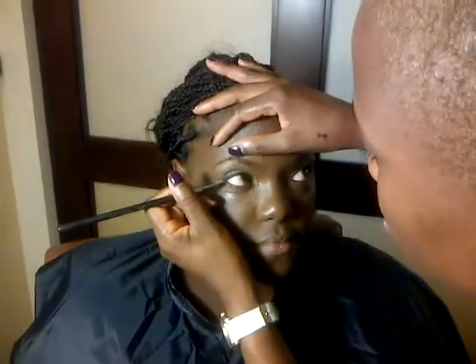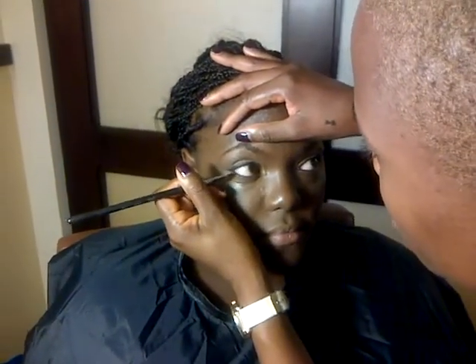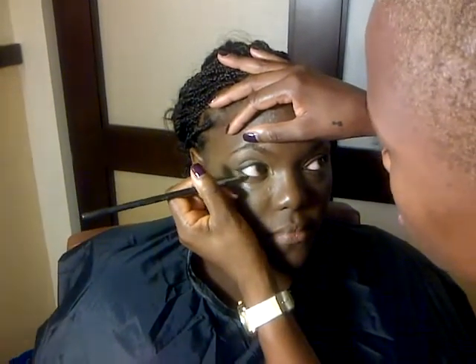And then I'm going to go underneath the bottom — the lower lash line. It's going to give a little bit of drama to her lower lash line.